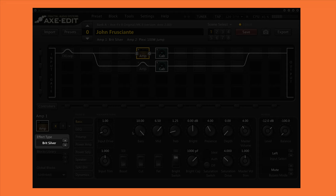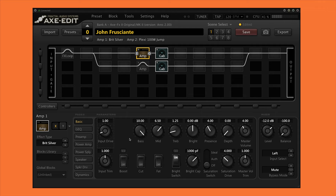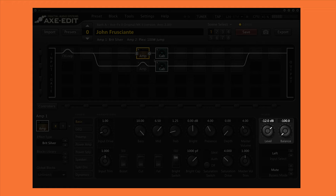For the first amp we're using the Brit Silver model, which is based on the Marshall Silver Jubilee. I left the majority of the settings unchanged but adjusted the EQ to match a picture of John's amp during the Stadium Arcadium era. I rolled back the input drive so that the amp is mostly clean with just a tiny bit of grit. Lastly I turned down the overall level of this block to an appropriate level for my setup and panned the amp fully to the left.